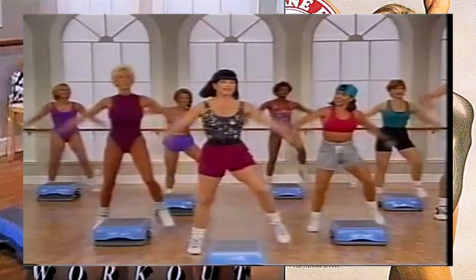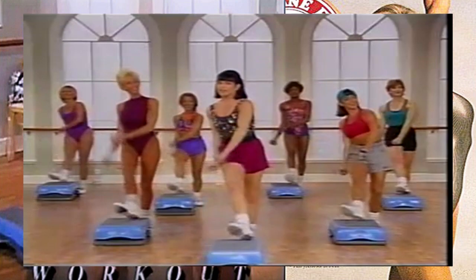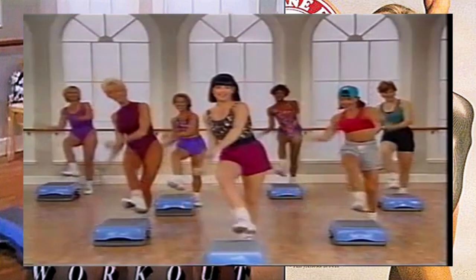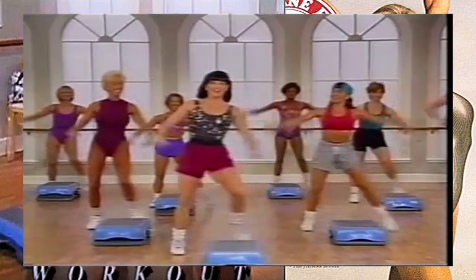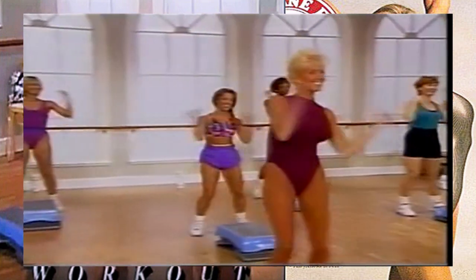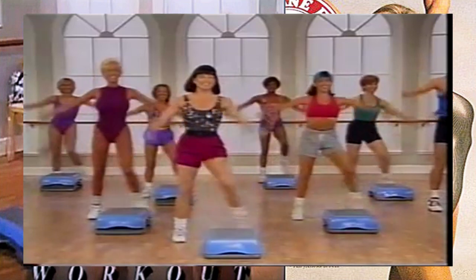We're going to go to a step touch - right and left, step touch. Now we're going to start to bring the intensity down a little bit here - bring the heel up on the step. The arms are going to go side to side and we call these windshield wiper arms. Step touch, right and left - keeping those arms just shoulder height or a little bit lower. Let's do the heel dig, giving a little bit of attitude with these arms. Step touch right and left, bring the heel on the step. Back to the step touch - now take a couple of big breaths here. Bring that heel up, very nice.